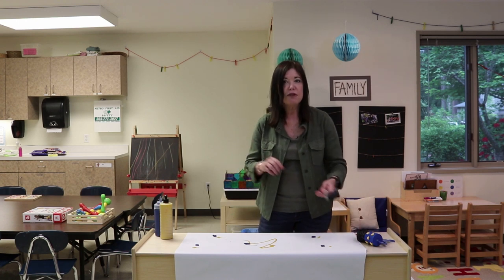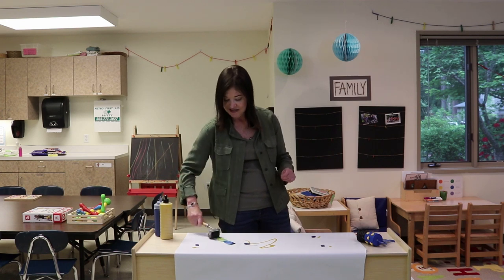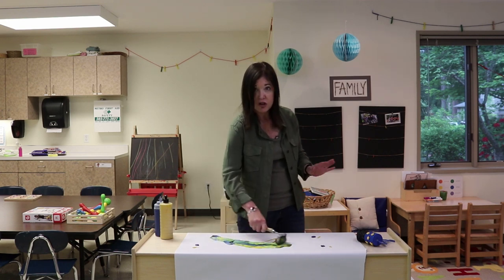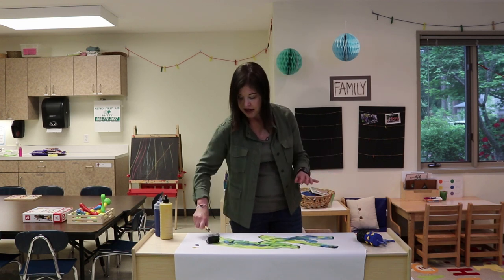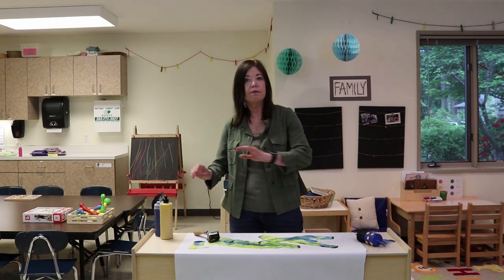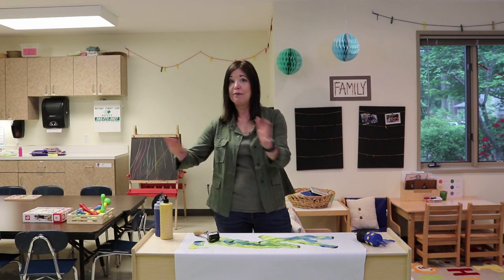Then you call them up to the table and they get their roller and start moving the paint around with whatever tool you're using. You can encourage them to walk around the table. At first it's a little hard for them, but you just keep practicing — going one way, then another way.